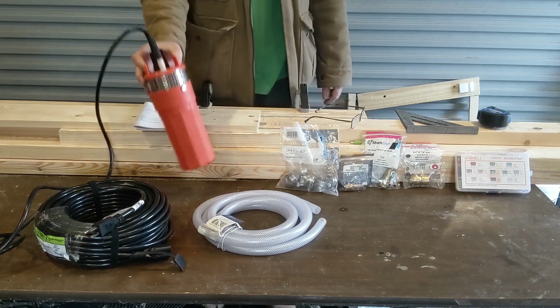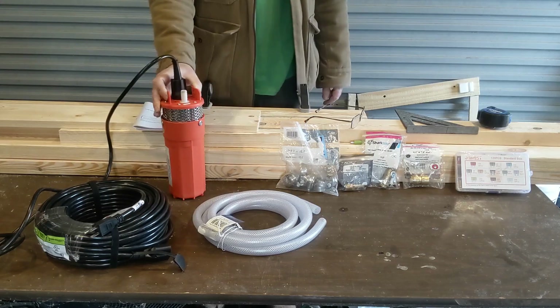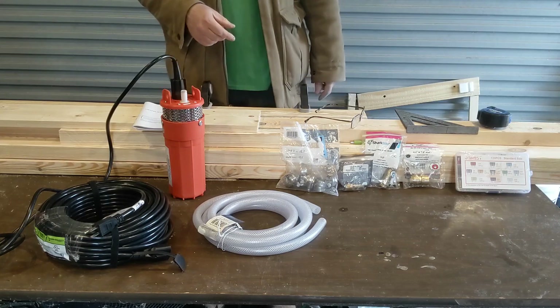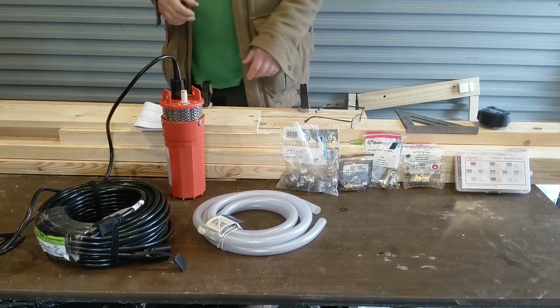This is the Echoworthy 12-volt submersible well pump. That'll cost you between $75 and $85, depending on if there's any active coupons on Amazon. Links for most of the stuff will be in the description.